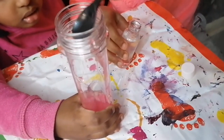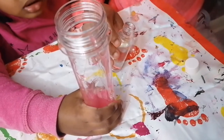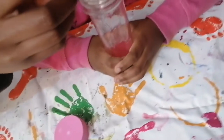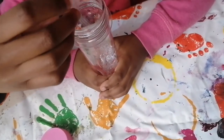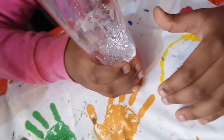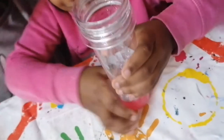We need to add three or two spoons of the slime activator. One, two, and the last two, three, three. Now we're going to pour some glitter in to make it all glittery and shiny. Wow, look how sparkly it is! It's so pretty.